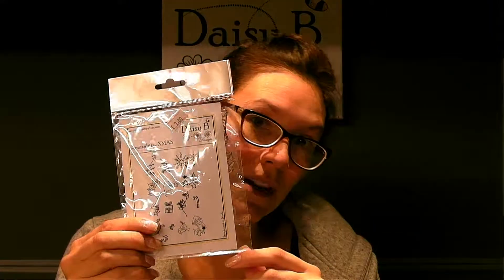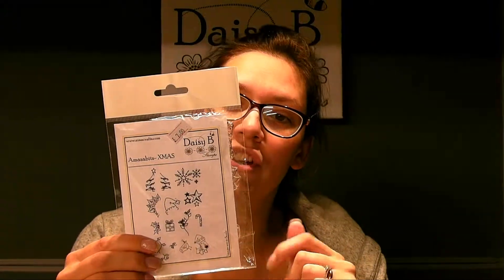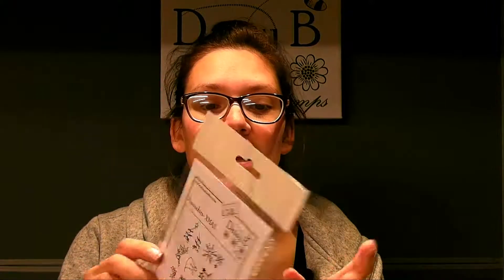The Amazeabits I'm going to use today are the Amazeabit Christmas. These are fabulous — we have in there a set of snowflakes, a Christmas tree, a Poinsettia, a Christmas hat, a star, some vines and berries, amongst many others actually. We've got quite a few there, so I'm going to get cracking.